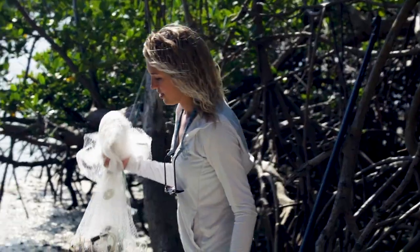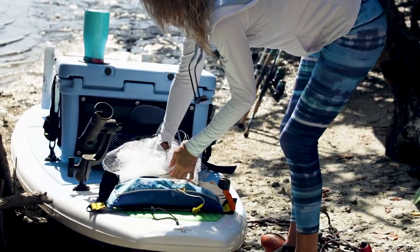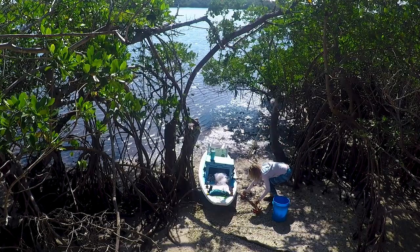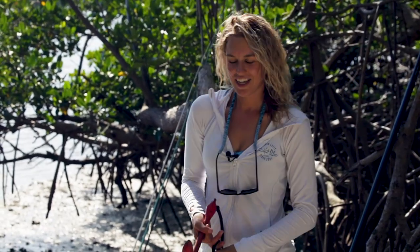I like to keep my cast net right in the back here. I added a little string — it's like spearfishing line — and it just keeps everything together. The most important piece of equipment for paddleboard fishing is an anchor.